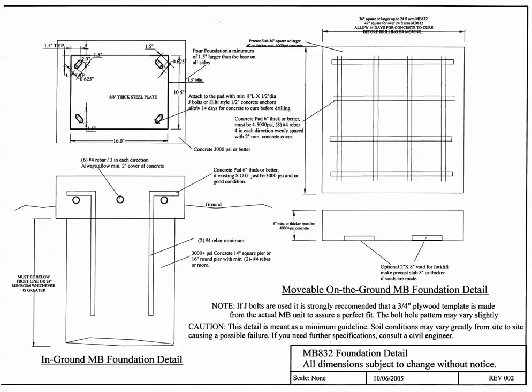Set the MB-832 onto the slab and make note of where the rebar positions are. Using a half-inch masonry drill bit with a hammer drill, drill three-quarters of the way into the slab. Measure the depth of the hole at an inch and a half — that should give you enough stud sticking out of the slab to bolt the MB-832 down.